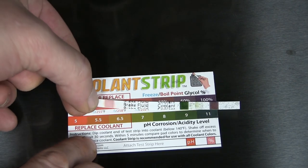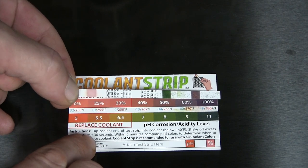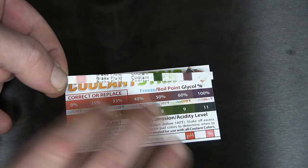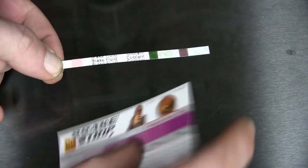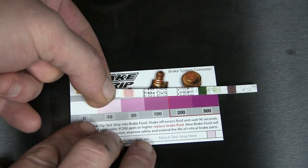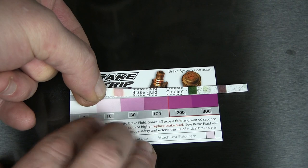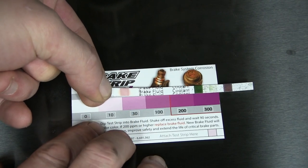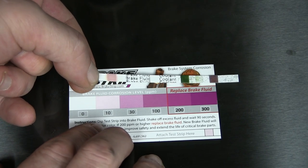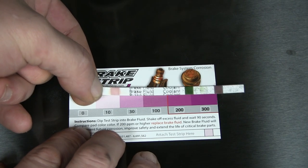On the brake side I do have two strips here. I'm going to cover this up right away once I'm done. Here are the results for the '85 Corvette: as far as the freeze/boil point, boom — right up at 100%. The pH corrosion is easily a 9 right there. I know when I did the heater core I dropped at least half the coolant, so I really should do a full flush — I'll do that in the future. On the brake side it's probably about 20, in between 10 and 30 — not quite as dark, which is kind of surprising because I know the brake fluid hasn't been replaced in over 20 years. I'm still going to do it anyway.